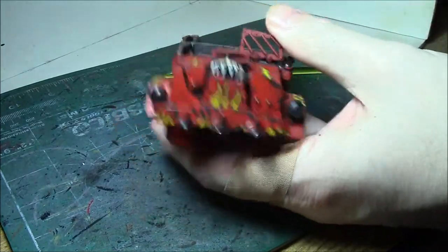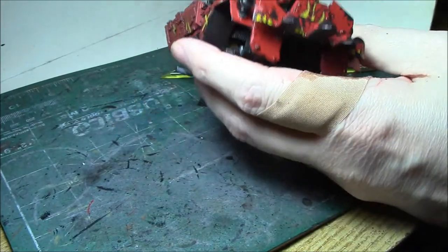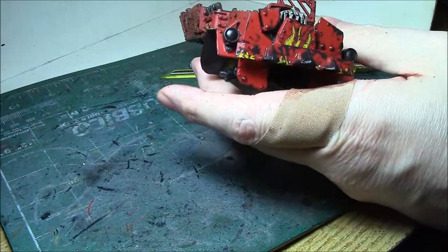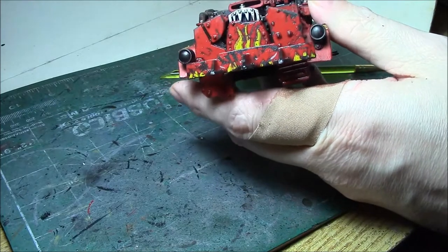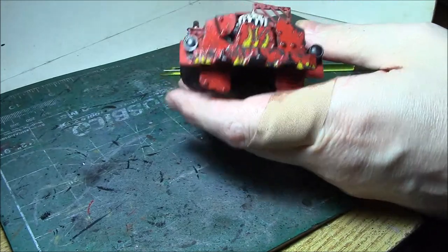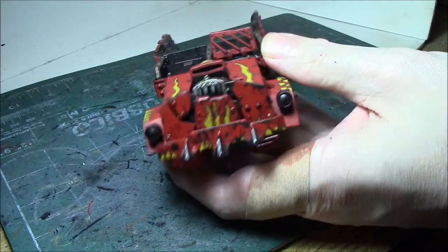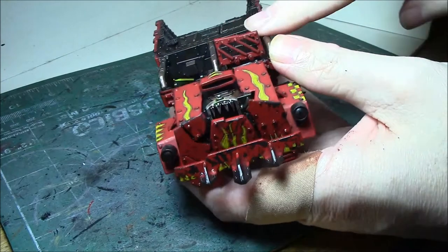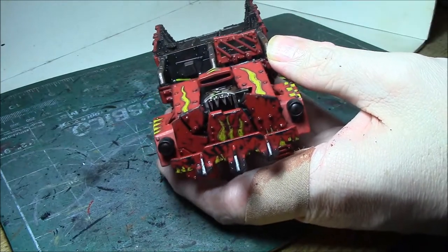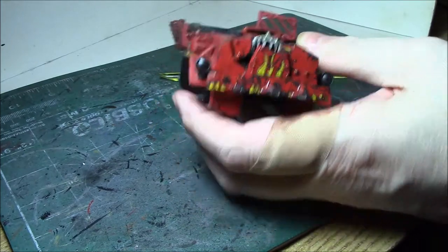So that's the basics of the hairspray method for chipping paint. I'm going to complete all the chipping I want on the model, which isn't going to be very much, and then it has to dry. I would let it sit for no less than 24 hours to make sure everything is cured back again. Which will give us an opportunity to do the crew, which is what we haven't started yet. So I'm going to go ahead and finish the chipping on the paint, and then we're going to get started on the crew.